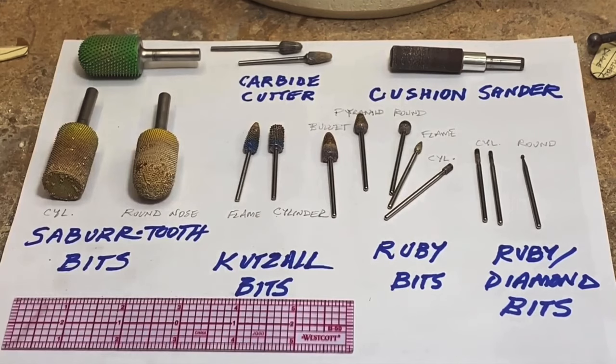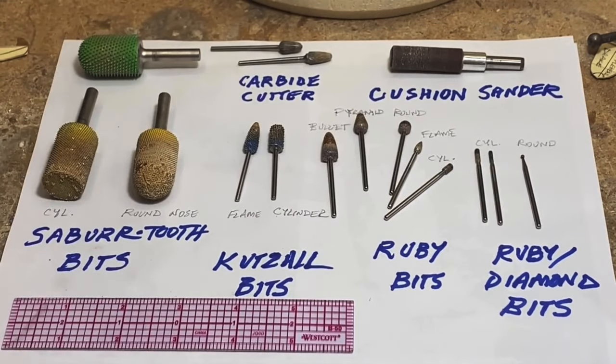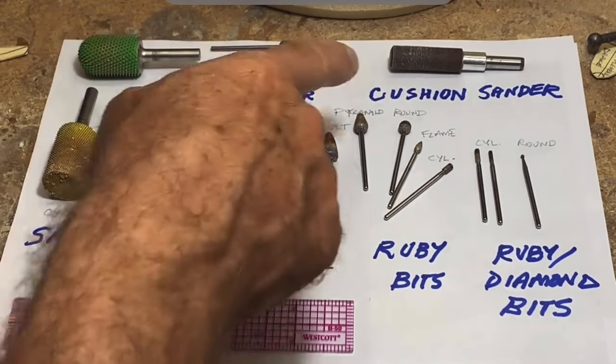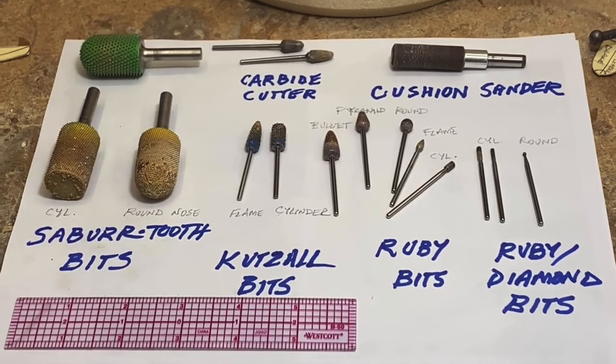I also use this cushion sander a lot — it's about 150 grit and the sandpaper is interchangeable. They give you a little tool to remove the sandpaper when it's worn out. There's a rubber drum cushion under the sandpaper, which gives you a little cushion as you're using the sander and shaping. That's a quick overview, and hopefully that's helpful.